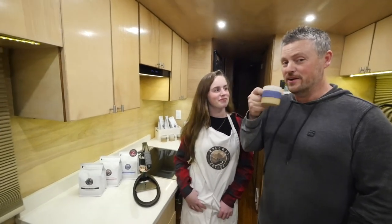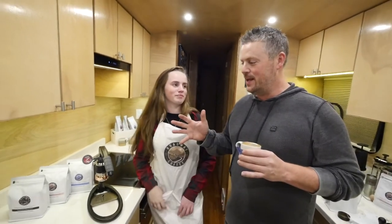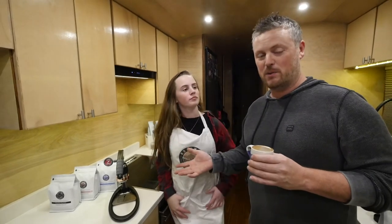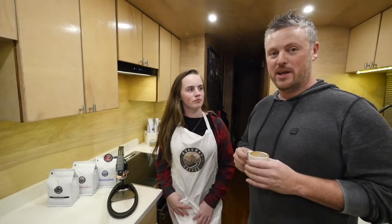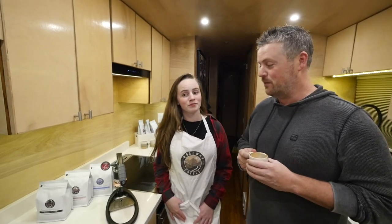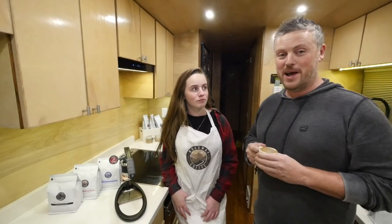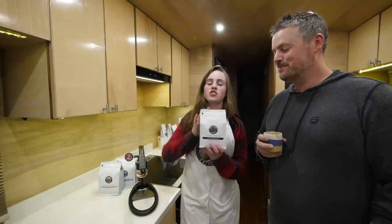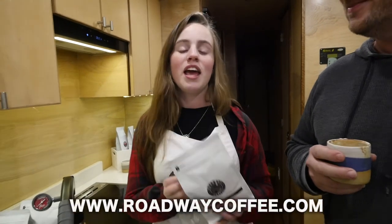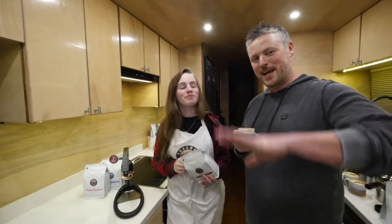I concur. So if you're looking for a machine that doesn't use electricity and still pulls amazing espresso, this is the way to go — the Flair Espresso Pro 2. I definitely think we will have it on our countertop from here on out. Don't forget to get your fresh roasted Roadway Coffee at roadwaycoffee.com, and make sure to like, comment, and subscribe. We'll see you in the next video. See you guys, bye!